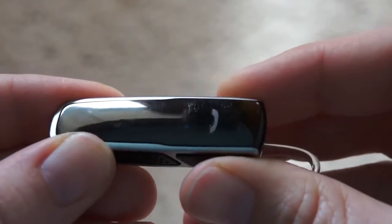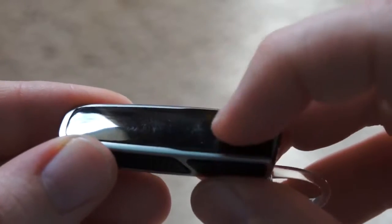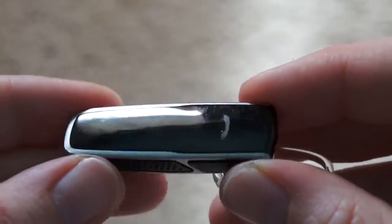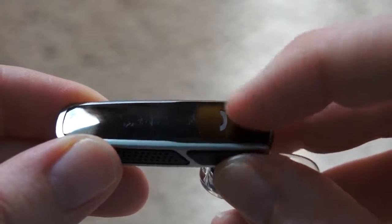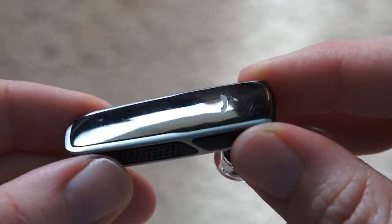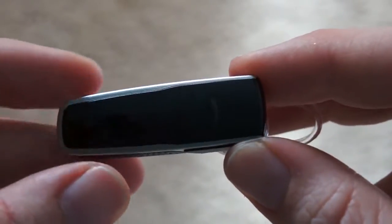There are a couple of indicator lights underneath which you can see there. One thing you might notice right away is the finish is not only glossy, but you can see there are a lot of scratches on this. I only used it for a few days and it seems to really pick up scratches fairly easily. So if the aesthetics of the device are a concern for you, you may want to be extra careful with where you lay this down when you're done using it.